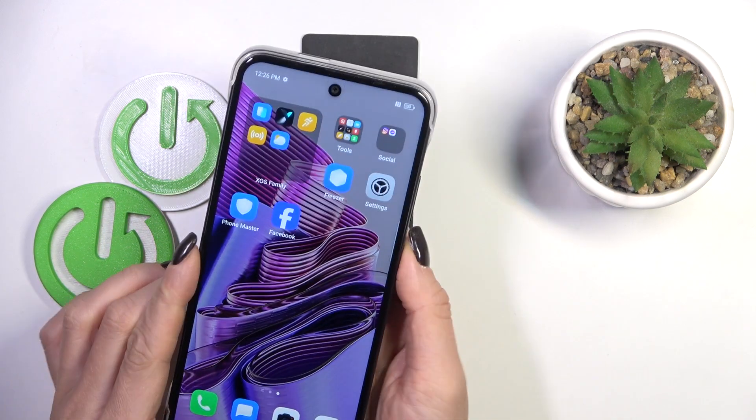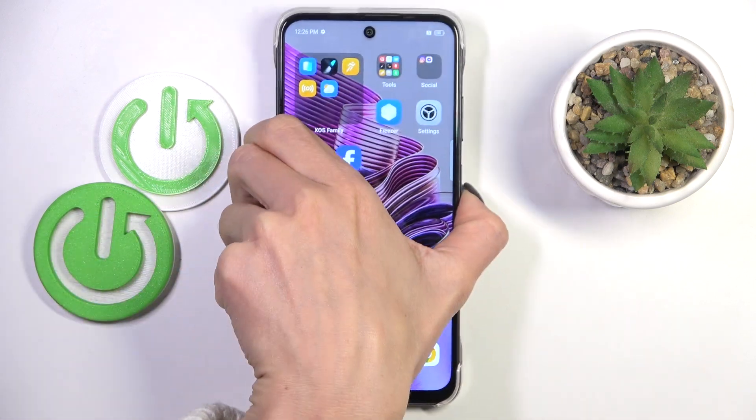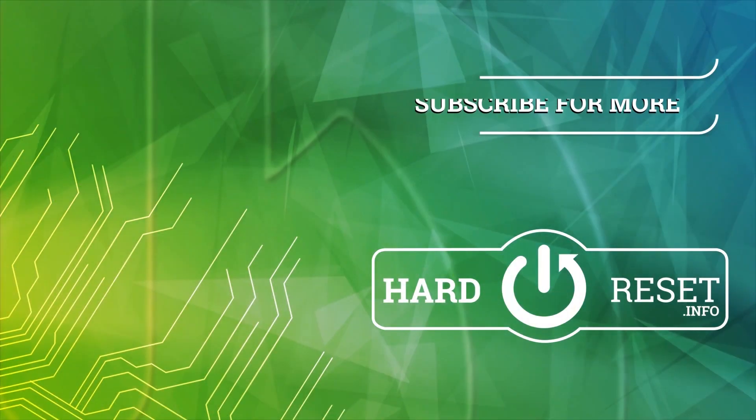And that's it. From now on, you can unlock your device with this fingerprint only. Thank you for watching. Please subscribe to our channel and leave a thumbs up.